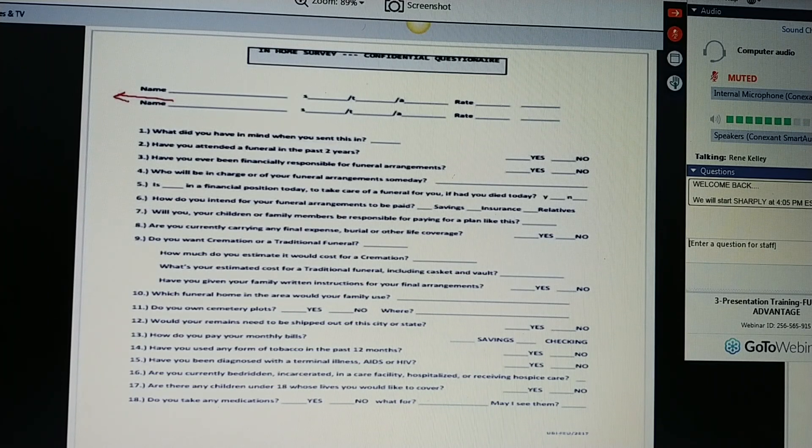Ladies and gentlemen, you don't want to do a one-legger. Those two names up top give you the opportunity immediately to find out if you're working with a one-legger. If she says, yes, I have a husband, he's not here right now — that's when you reschedule. If it's just her and she's not married, that's what you want. Great. So let me ask you, Ms. Jones, what did you have in mind when you sent this in — showing them the ballot. Have you attended a funeral in the past two years? If yes, whose was it? How did they handle it? Were you ever financially responsible for a funeral arrangement?